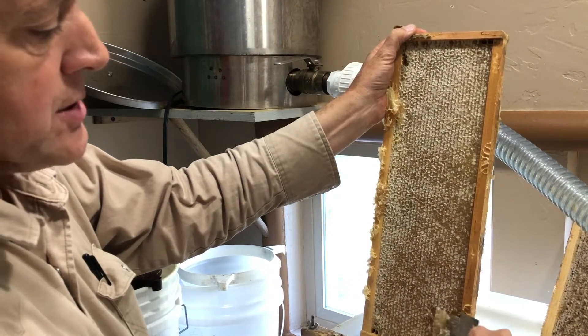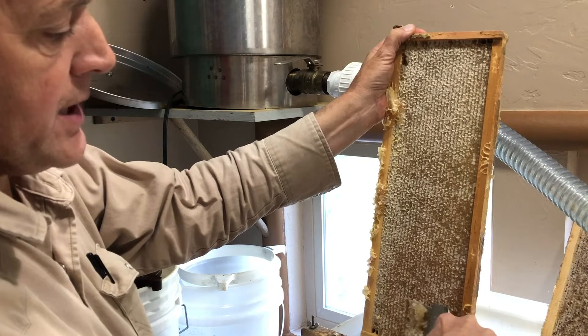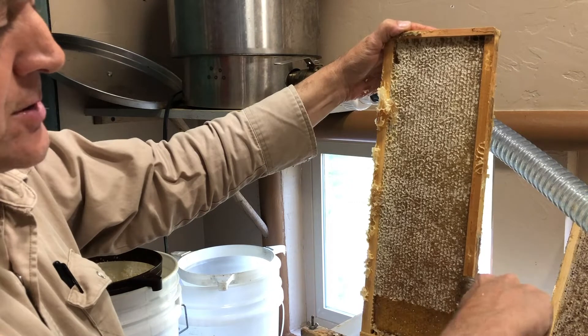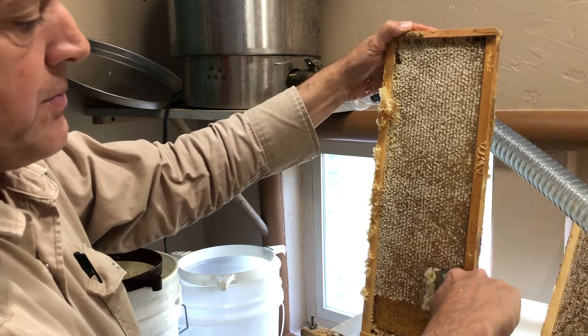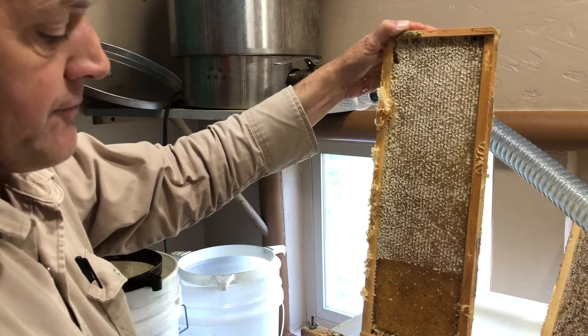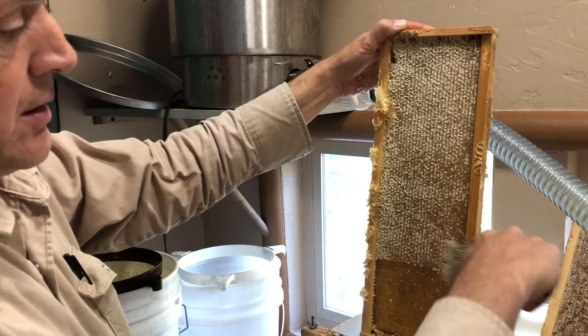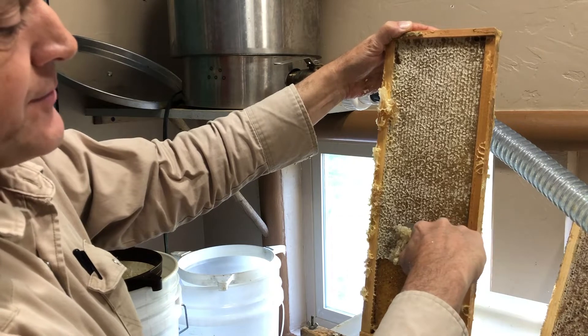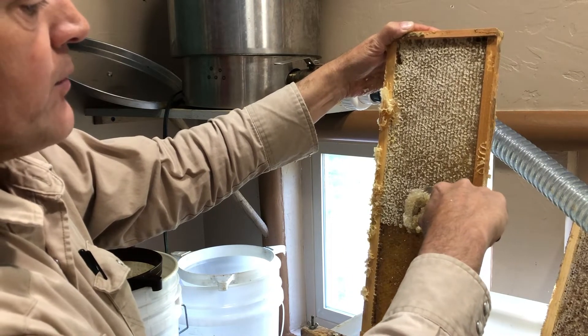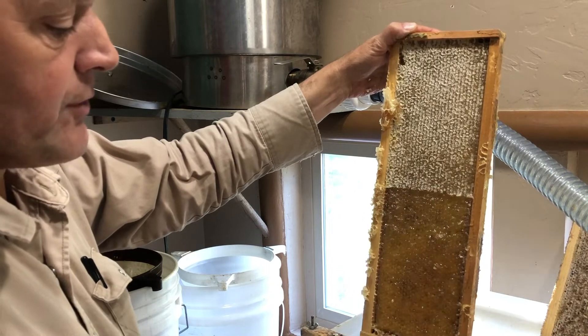If I crushed and strained it by scraping all of the comb off of the foundation, that would make a lot of work for the bees to rebuild before they could fill up the cells with honey again. So with uncapping — just taking the cap off the cell rather than the whole cell — the bees can repair that quickly and refill it.